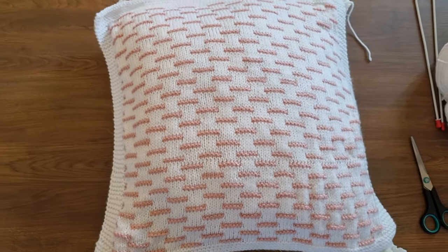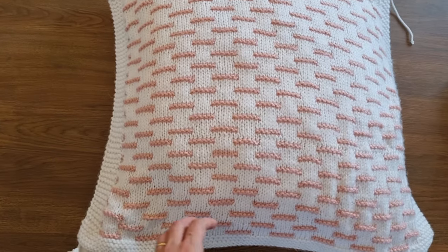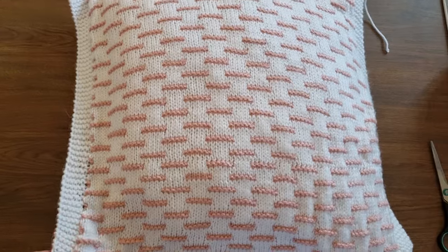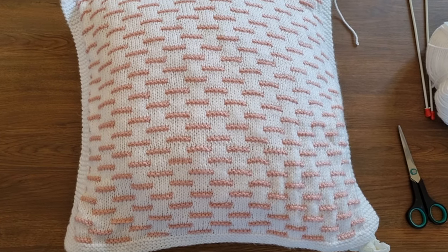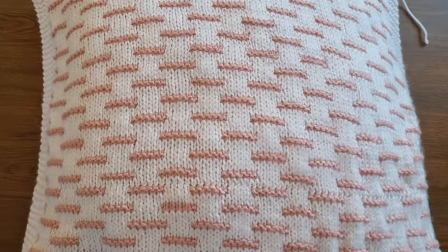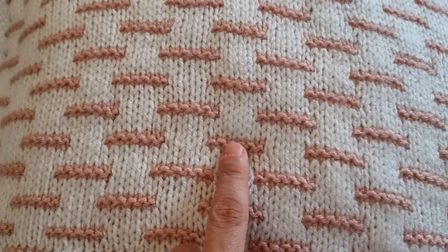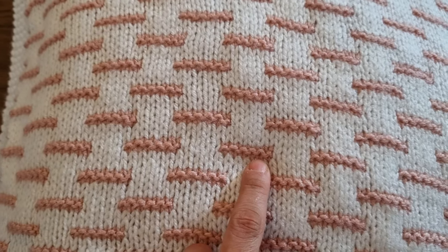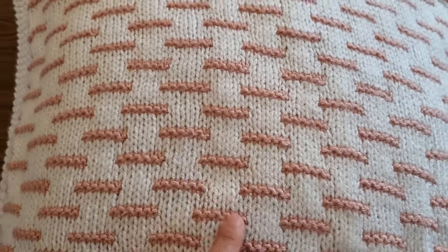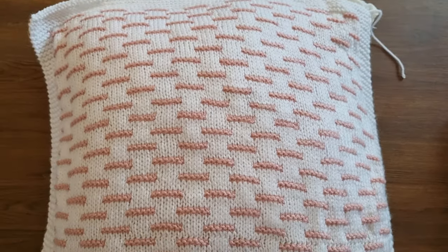This is a beginner friendly pattern because there are no increases or decreases, so in that sense it's quite easy. But it can be quite tricky for a beginner because here we're changing colors and as we're changing colors we're also changing the stitch pattern. But I'll show you how to do that in more than one way, so I'm sure you will nail it.